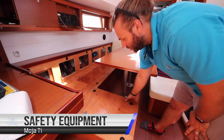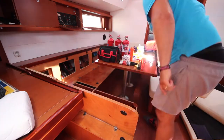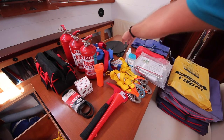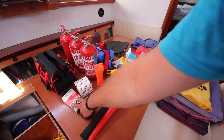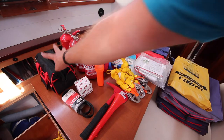The safety equipment is also located under these seats: here you have your drogue, thermal blankets for emergencies, flares, bosun's chair, day shapes for motor sailing and anchoring, harnesses and tethers, foghorn, hatchet, engine spares, dinghy repair kit, three fire extinguishers, and your tool kit.